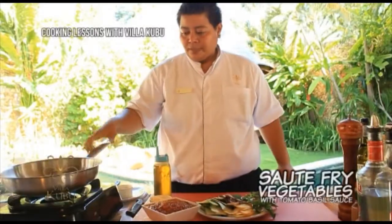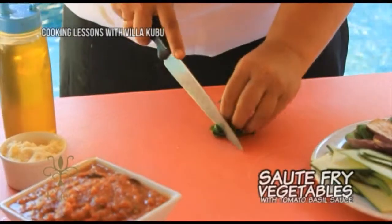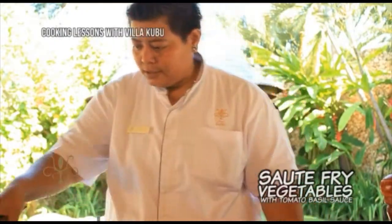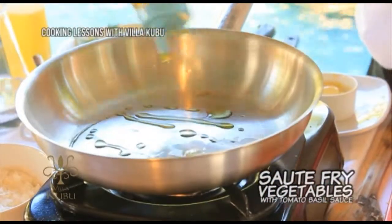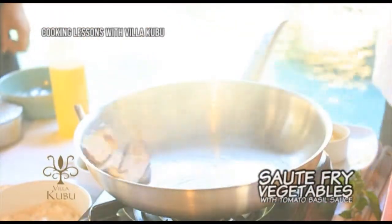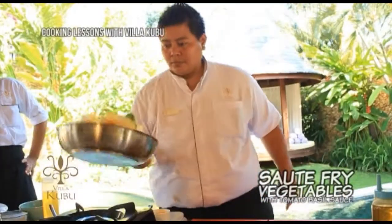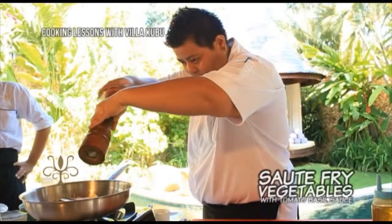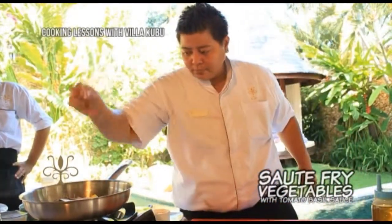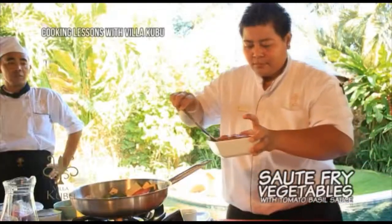So, this is the tomato. Then we will cut the basil. First, we're gonna grease the hot pan with a little bit of olive oil. Then we put the eggplant first. Season with black pepper and add a little bit of salt.